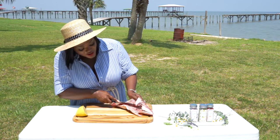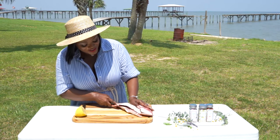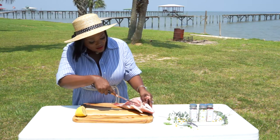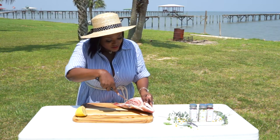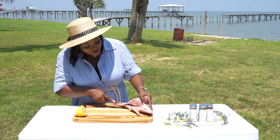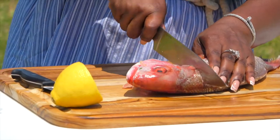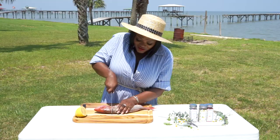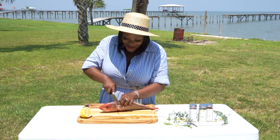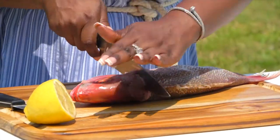Okay guys, I told you I'm still new to this, so yeah, we're going to get it together. I'm just going to cut against the spine. Actually, hold on — you know what I'm going to do first? I'm going to cut this head off. This is hilarious y'all, but this is my way until I learn it completely the right way.